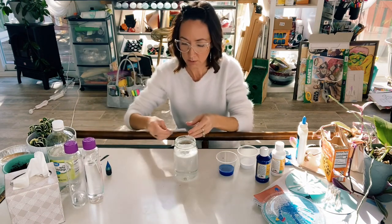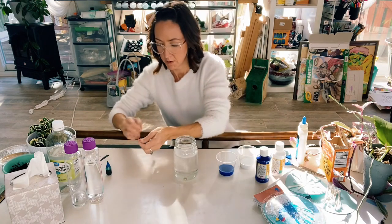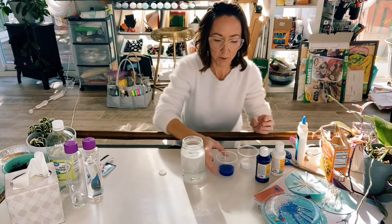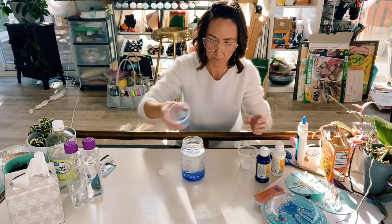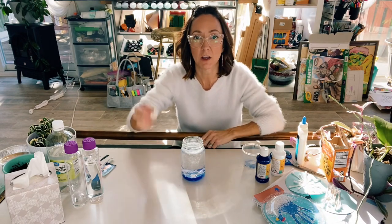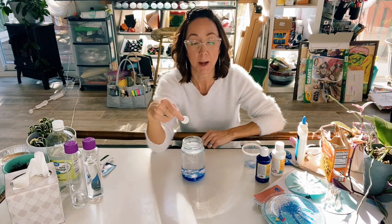Now we're going to open up our Alka-Seltzer tab and have that ready to go. Now we're going to pour in the paint right into the jar — I'm going to pour in the white. And now for the magic: we're going to drop in our Alka-Seltzer tab, give it a minute, and see what happens.